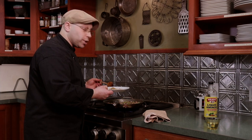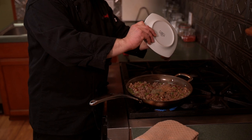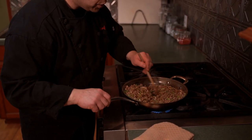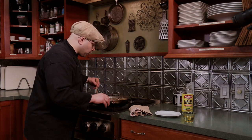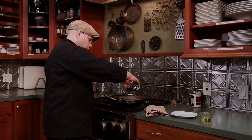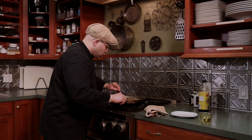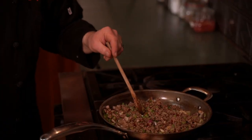Now we're going to add our cumin, our coriander. I have a little dry cilantro — you could use fresh too — and a little bit of dry oregano. Only about a teaspoon to teaspoon and a half of each. I didn't add any salt; we're going to use what we've always used and that's our Bragg's liquid aminos.